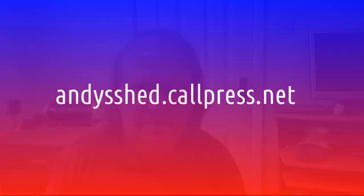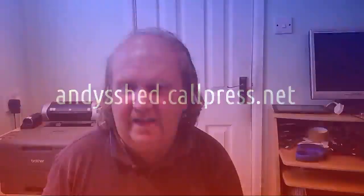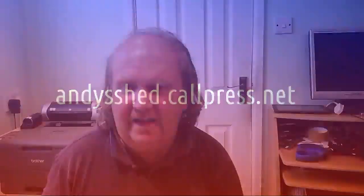If you want any more information, get in touch via the website andyshed.callpress.net, or leave a comment below on YouTube or on Lbry. Please like and subscribe whether you're on Lbry or YouTube. If you really enjoyed it on Lbry, drop us a Lbry credit or two — it not only helps me out, it also helps publicize the video so more people will see it.